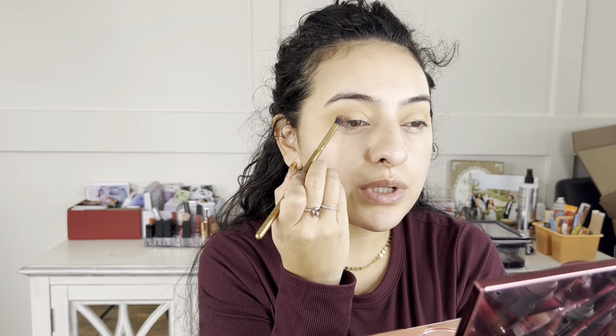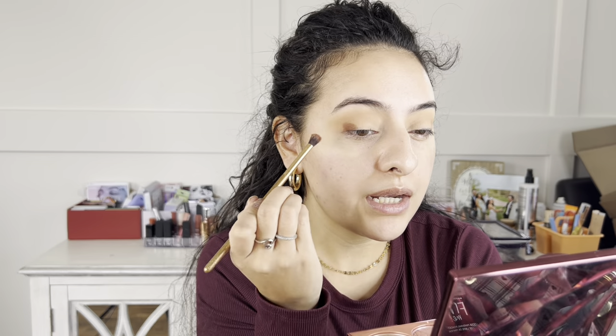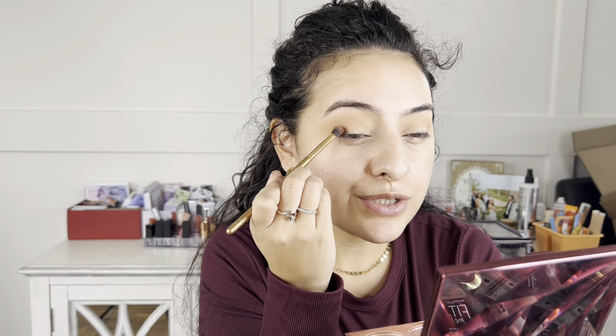When doing your eyeshadow, I recommend looking up close while applying, but also pulling the mirror back to look from afar so you can see if both eyes are matching and even them out if needed. Now I'm going in with a smaller, denser but still somewhat fluffy brush and a darker shade called Tropical Vibes, focusing it on my outer corner — depositing the color first, then blending the edges out so there are no harsh lines.